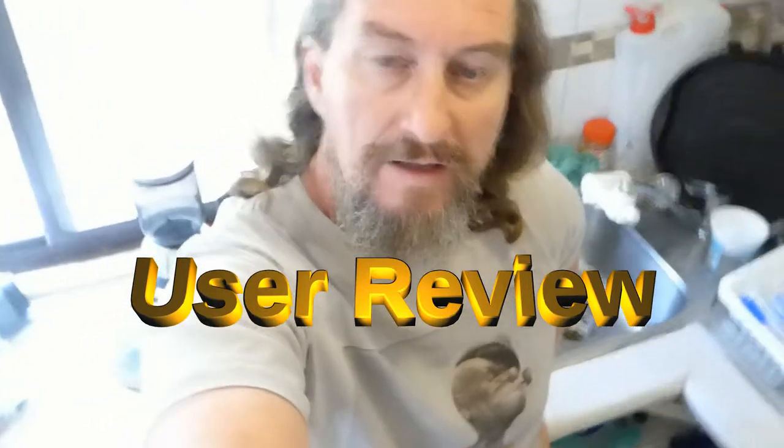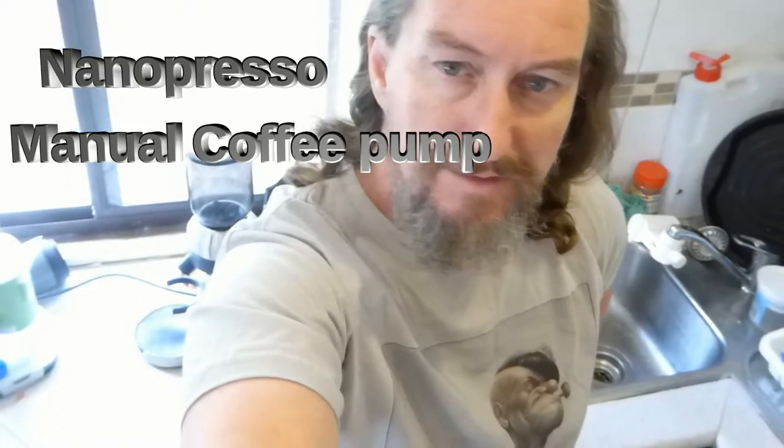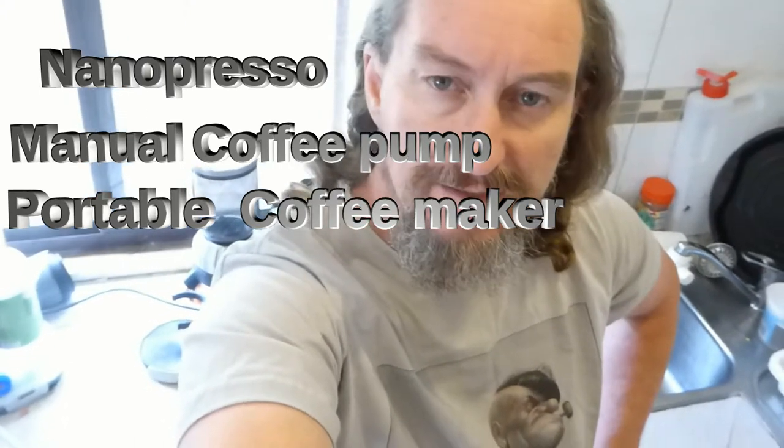Hi, Old Man Mick here. Today I'm going to do a user's review on the Waco Nano Espresso manual coffee pump. It's a little machine that you pour your coffee grinds into, you pour some hot water into it, and then you manually pump it with your hands and it turns out a pretty decent espresso.